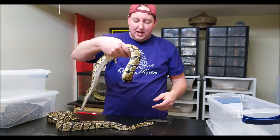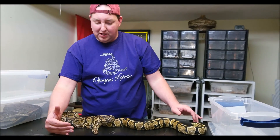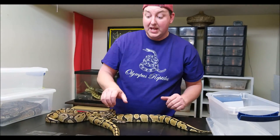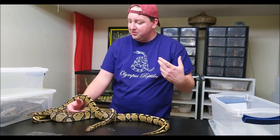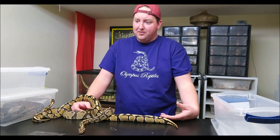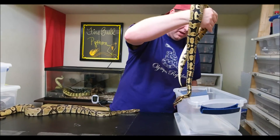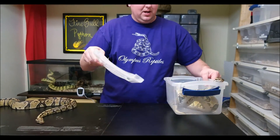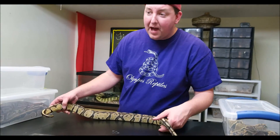That's kind of what I have to share with you today. Do you have any questions? Are there certain morphs that pair well with Fireballs? Yes, there are. Fire is one of those things that can kind of go with about anything because it is an enhancer, it is a cleaner. But there's the ever-popular Firefly, which is a Fire Pastel, and they look like this on steroids. So Fire and Pastel pair well together.